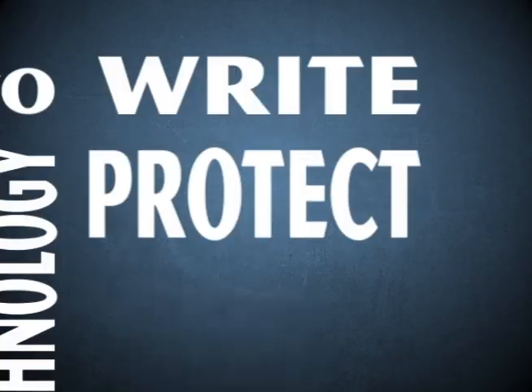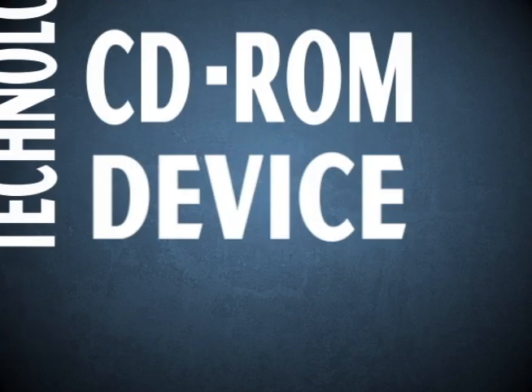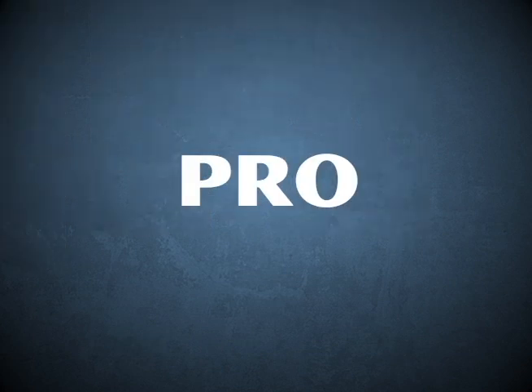We have the technology to write protect your content. We have the technology to create a USB CD-ROM device. We have the technology to partition a drive into multiple drive letters. The USB 200 Pro can do it all.